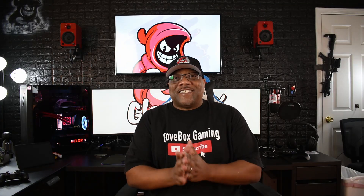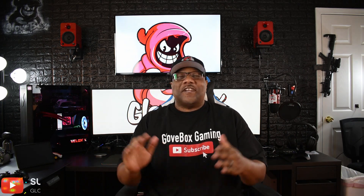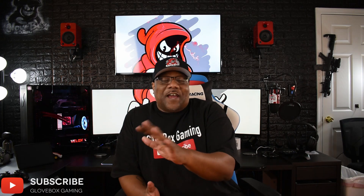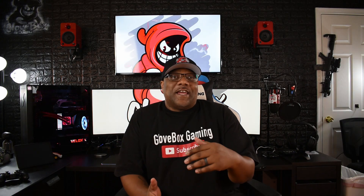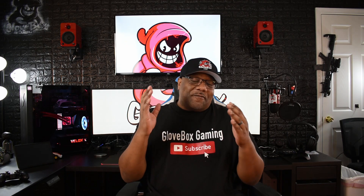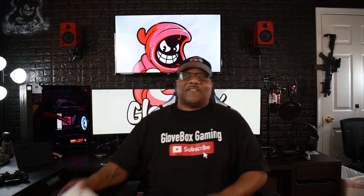Hey, what's up everybody, welcome back to the channel! Today is November 10th — the new Xbox comes out today and I'm sitting here waiting. I'm not gonna get mine till Friday, so I gotta wait a little bit. I'm also waiting on the PlayStation 5, that should be in route. But until then, I went to Best Buy and picked up something in anticipation of it.